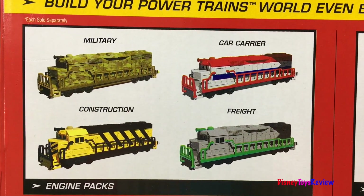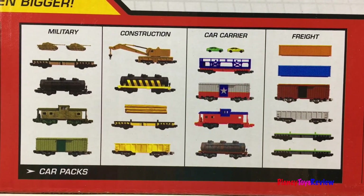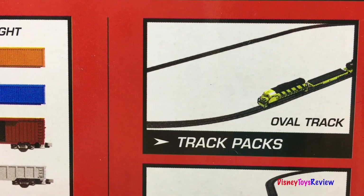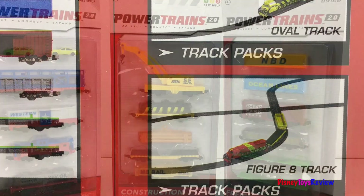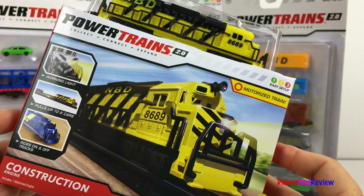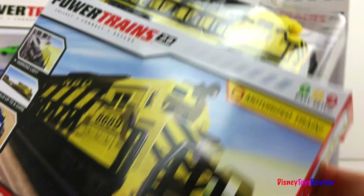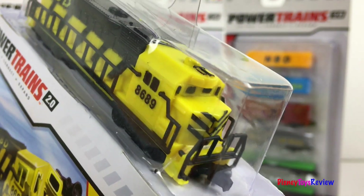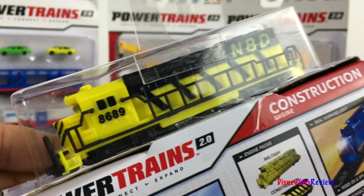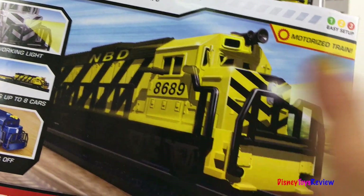There are engine packs. There are car packs. And there are track packs like the oval track and the figure eight track. Let's see some of the additions we have. Here we have the powertrains 2.0 construction engine. Look at that engine. It's ready for a fun day on the job site.